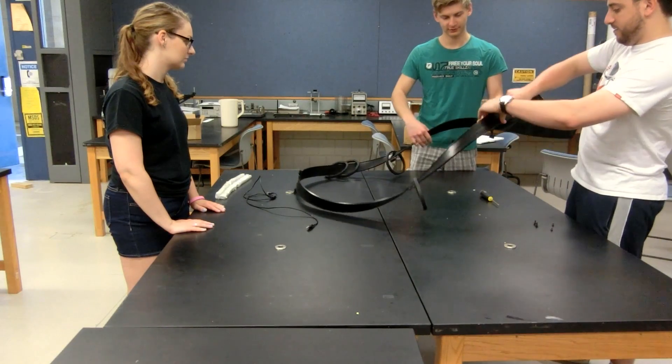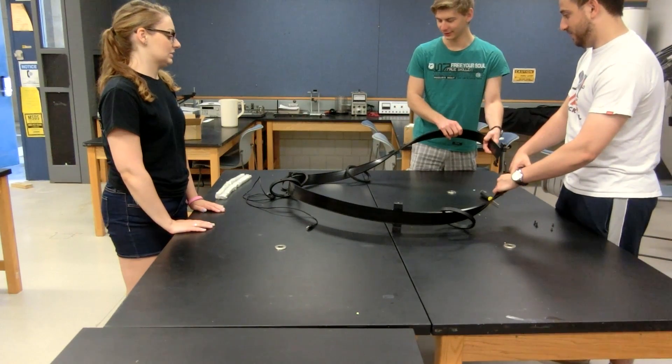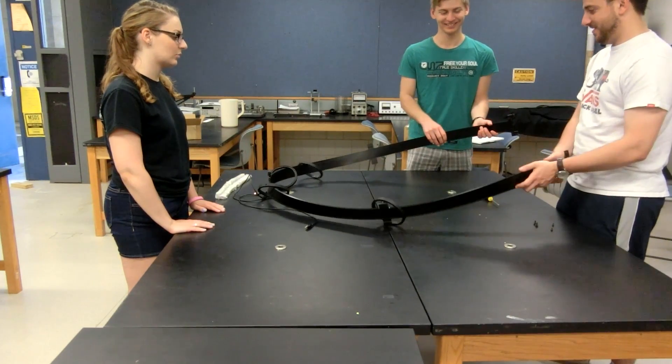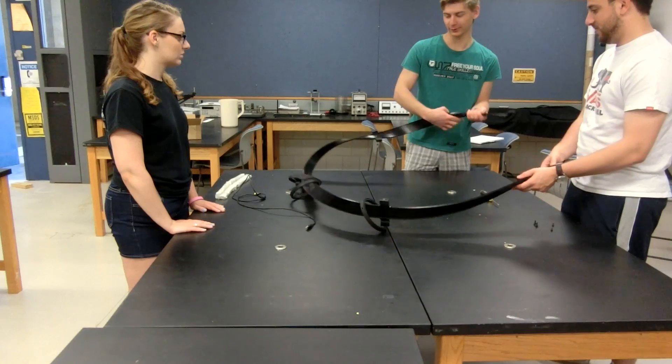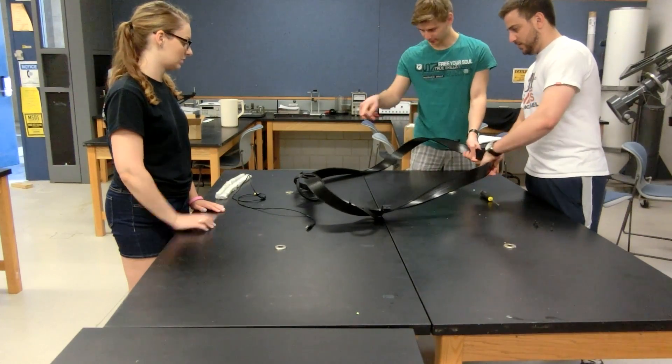In order to make our track stand out compared to other Möbius strip tracks, we decided to make a 540 degree twist instead of only a 180 degree twist, making it a 3π Möbius strip instead of a single π Möbius strip.